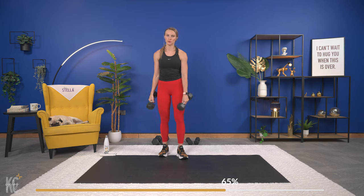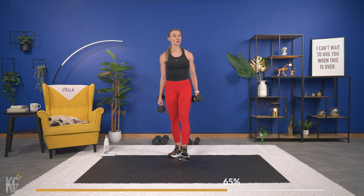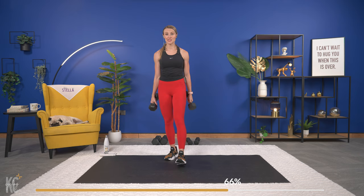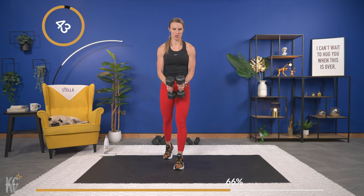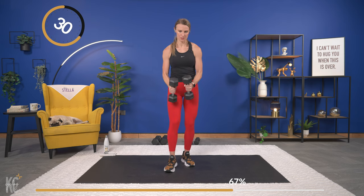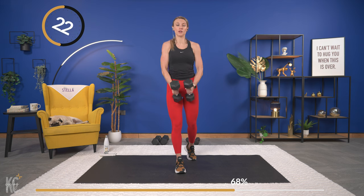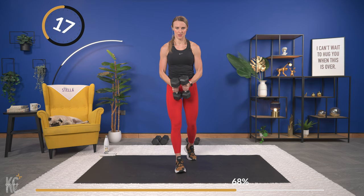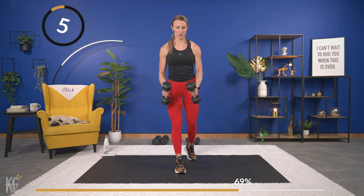Once more through — shake it out if you need to, 10 seconds. We are getting close — we have one shoulder exercise after this, so challenge yourself and make sure you're going heavy enough for these last couple of exercises. Working through this nice and slow, exhale on the way down. Keep your shoulders rolled down and back so as you lift up your shoulders don't come up — nice and relaxed — and we lift. Almost there, last one.